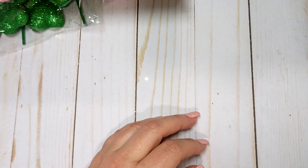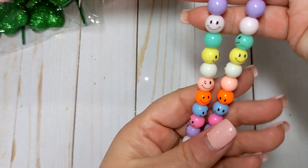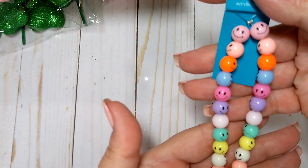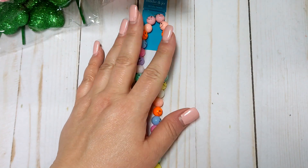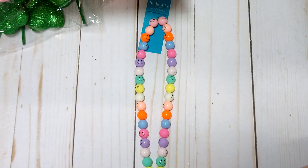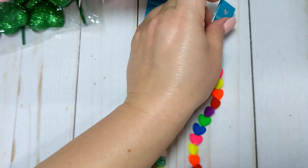I also picked up some new beads. I picked up these little smiley face beads — I thought these would be cute for summer projects. I don't have anything like this and they were on sale, maybe 40% off. I also picked up another strand of these really pretty heart beads.